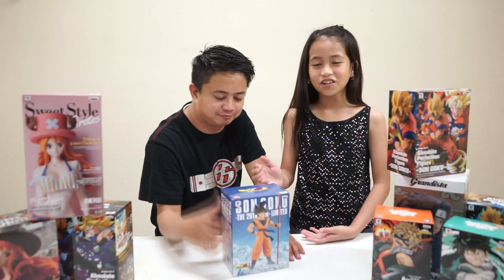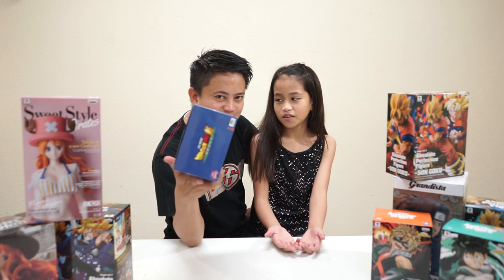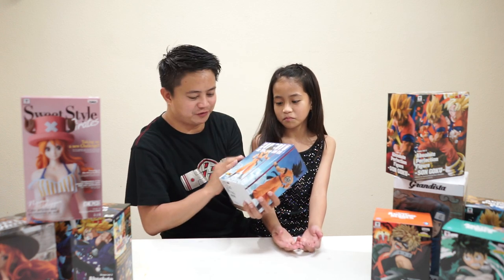Today we will be unboxing Daddy's Son Goku. It's from the Dragon Ball Z Super Broly movie. It's the 20th film.